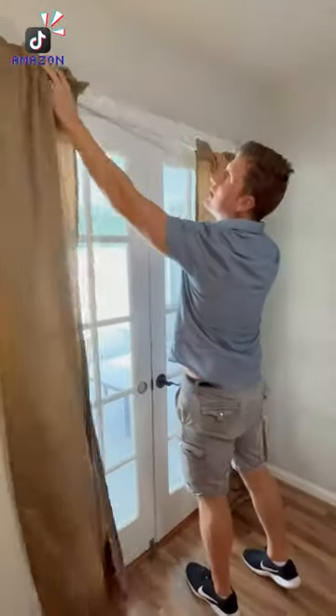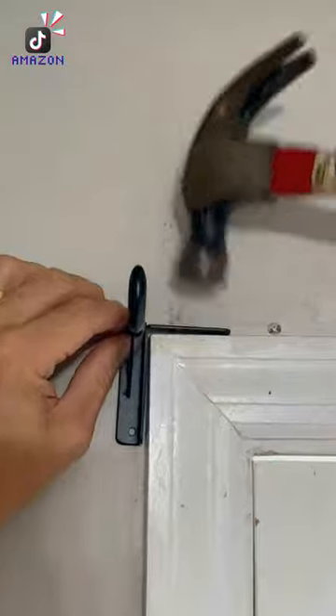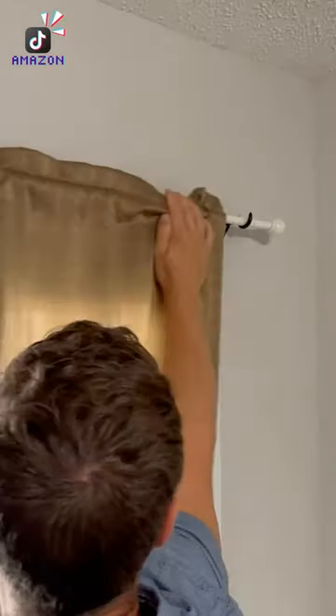Amazon renter hacks. If you want to put up blinds but can't make holes, this tap bracket gets nailed into the top of the window frame and allows you to hang up blinds without making visible holes.